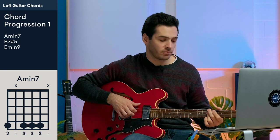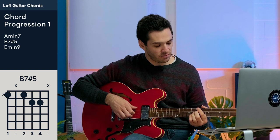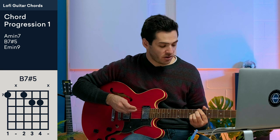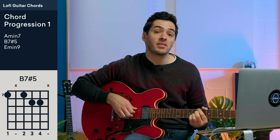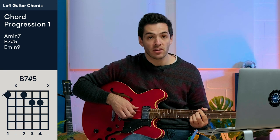The second chord is B7 sharp 5. I'm playing the 7th fret of the E string with my first finger, the 7th fret of the D string with my second finger, and then fret 8 on strings G and B with my third and fourth fingers.